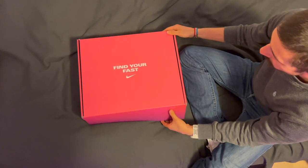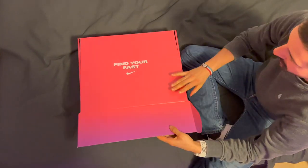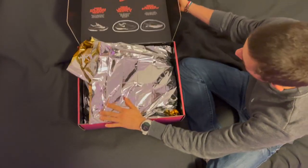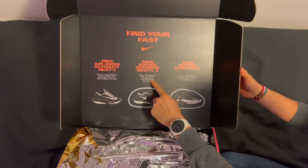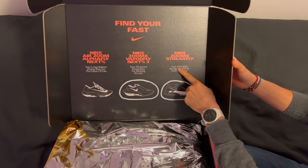This is the new Nike Fast Pack, so let's go and have a look. Opening up the box, you can see nice packaging here. I have the Vapor Fly Next Percent 2 and the Streak Fly.